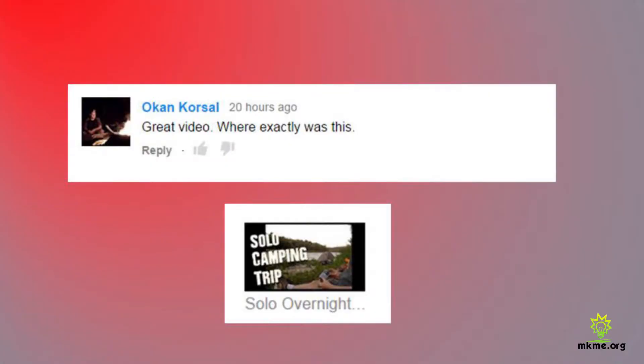Someone asked: 'Great video — where exactly was this?' That camping trip was not far from my house here in southwestern Ontario, right on the shores of Lake Huron — only about seven kilometers from Lake Huron, up the river.